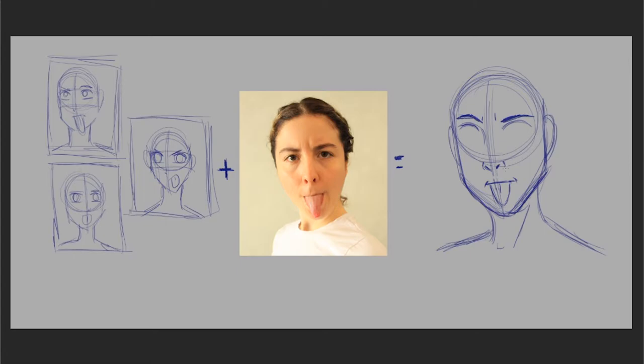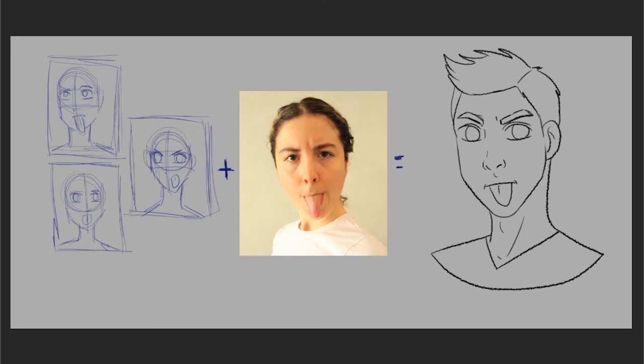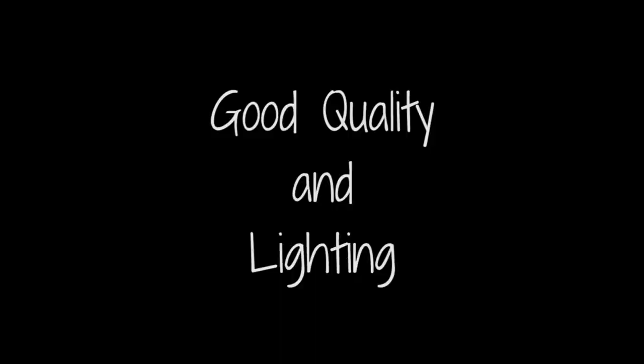As an extra tip, when drawing a facial expression, it is always better to exaggerate whatever expression you're trying to convey than to make it realistic. Unless you're going for a more realistic type of illustration, exaggeration is your best friend when it comes to showing emotions.